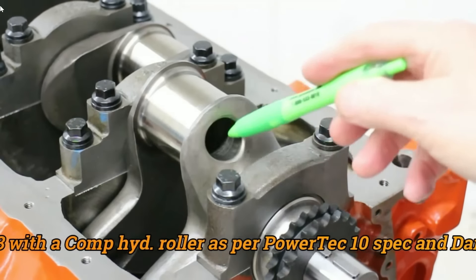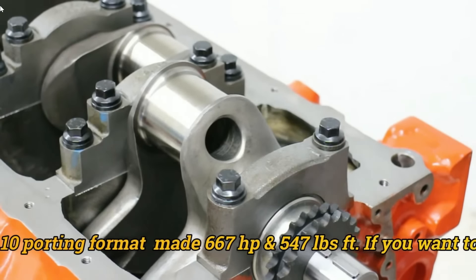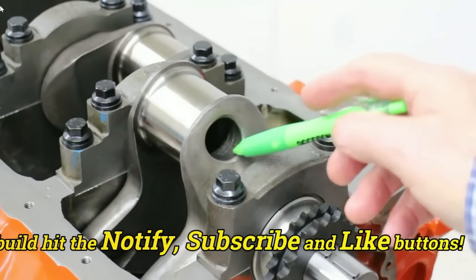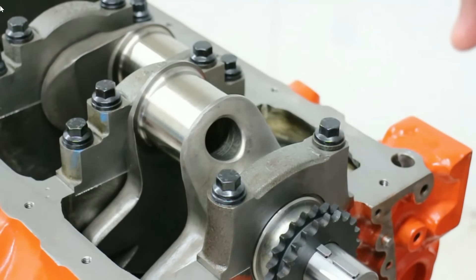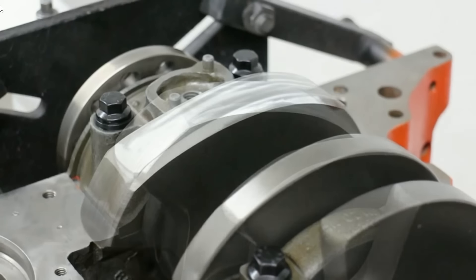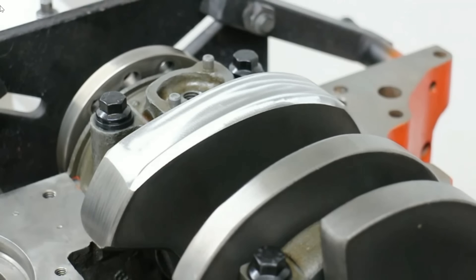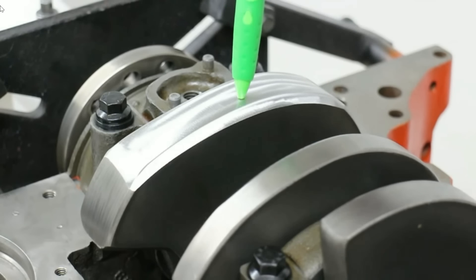Another advantage of drilling out the big end journal like this is that it's easier to balance the crank. On a stroker motor, as the stroke goes up, if nothing else changes you need more counterweight to balance it out. However, putting a big hole in like this in a good material not only strengthens it but allows the crank to be balanced at a lighter mass. Also note how the crank has been formed here so that it will miss the bottom of the piston skirt at the bottom of the bore — this is especially a prevalent move on a stroker crank. A lot of metal had to come off here to balance the crank as well; notice it was not drilled.